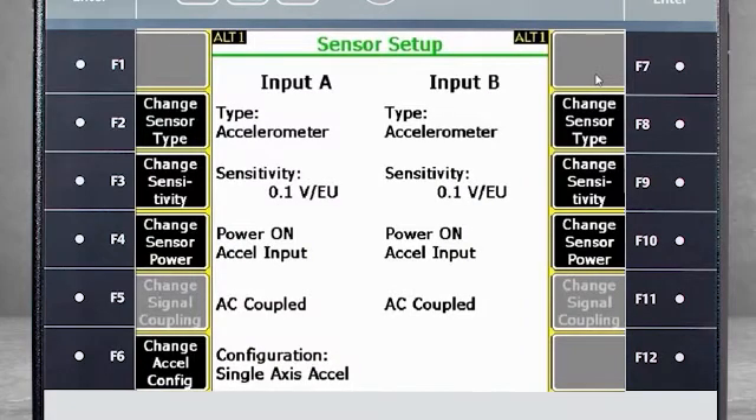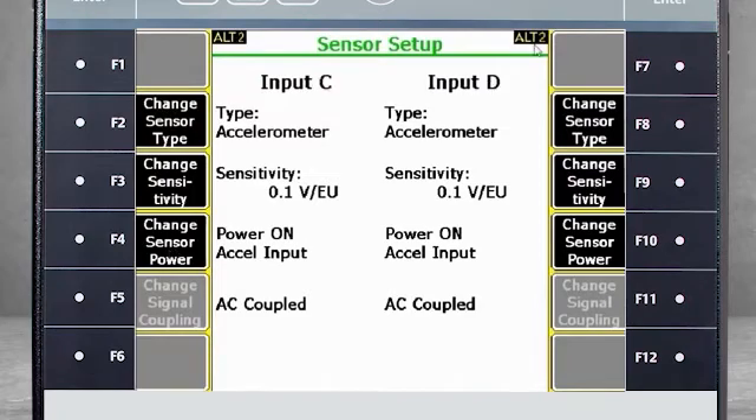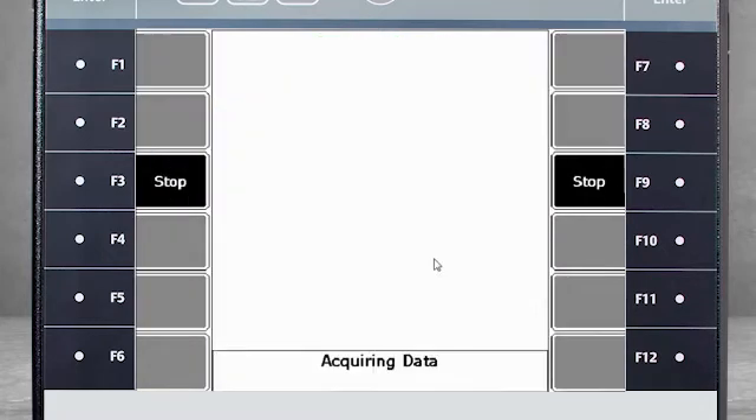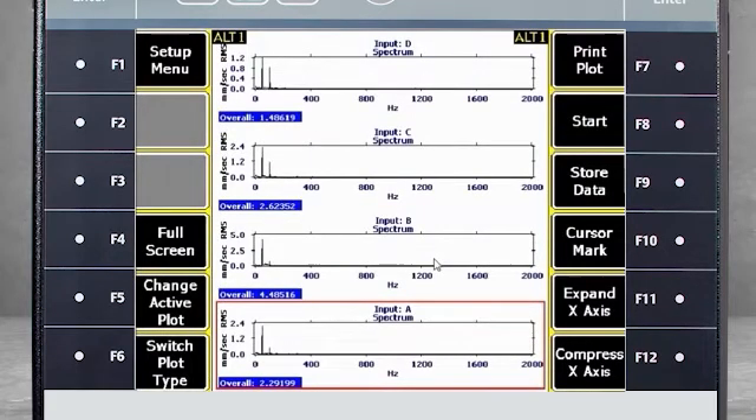For this example, we will use accelerometers. I see that the sensitivity and power setting are correct. If they are not, they can be corrected using F3 or F4. Input B is also correct, so I'll use Alt-2 to check the remaining sensors. Input C and D are also correct, so I am ready to collect data. Now I will start the machine. Data for the four spectra can be seen on the data collector. It can be stored in Job Mode using F9, Store Data.